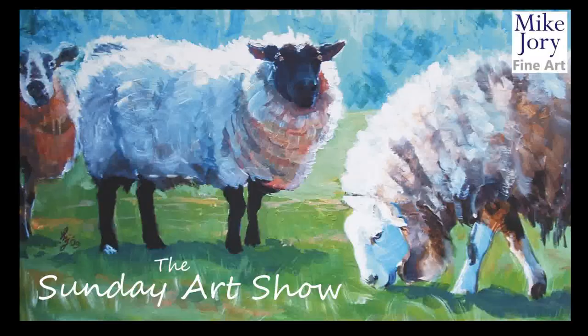In this video I'm going to take you through a painting of a sheep against a dramatically colourful sky. Hi everyone, I'm Mike and this is the Sunday Art Show. So today I'm starting out with some A2 mixed media paper and I've got my reference photo of a black-faced sheep.